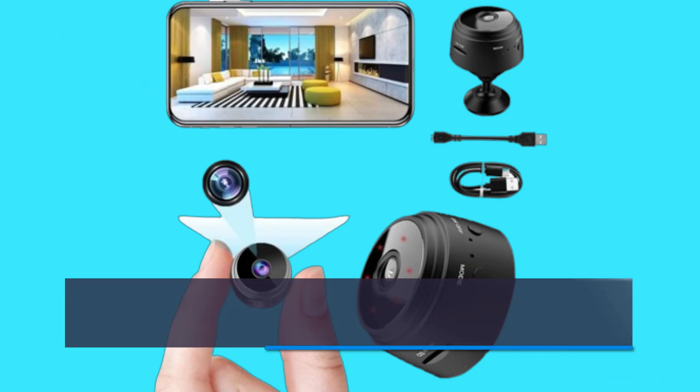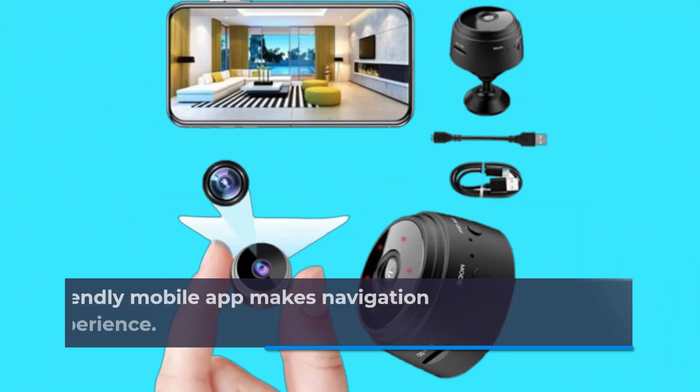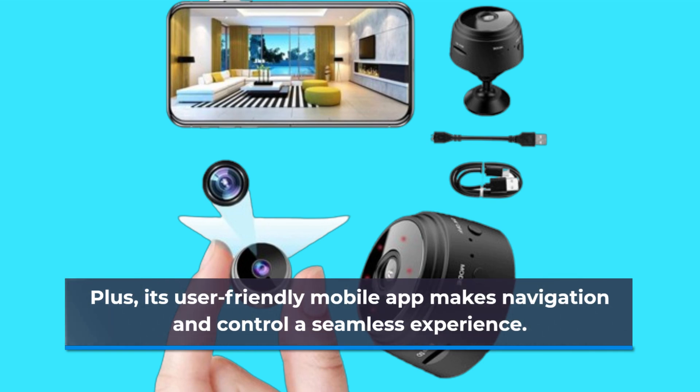Setting up the Orgeli Mini Camera is a breeze. Simply follow the straightforward instructions, and you'll have it up and running in no time. Plus, its user-friendly mobile app makes navigation and control a seamless experience.